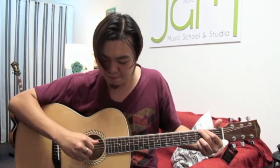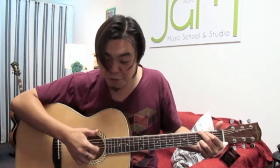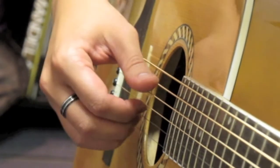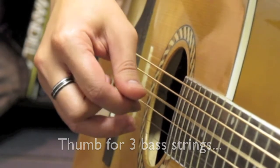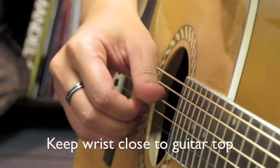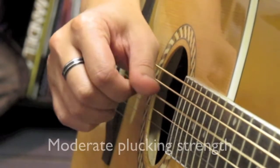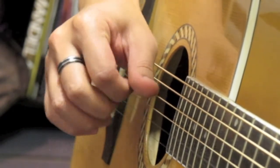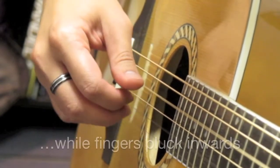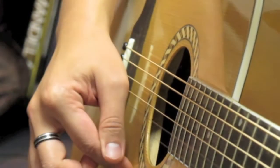Bad example: the harder you pluck, the higher your hand swings out — that shouldn't be the case. Remember, keep it close, close to the top. That's it for plucking with your right hand.